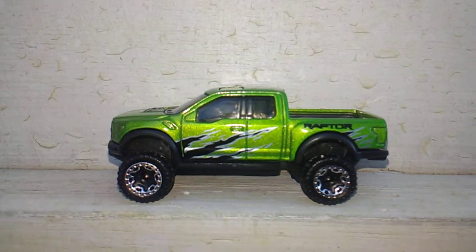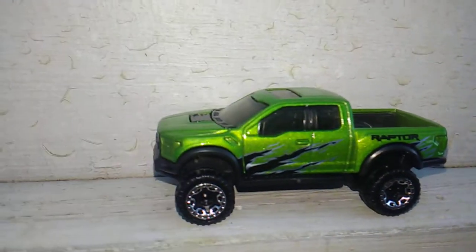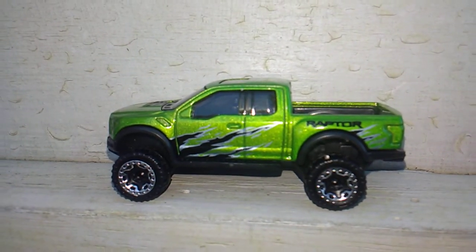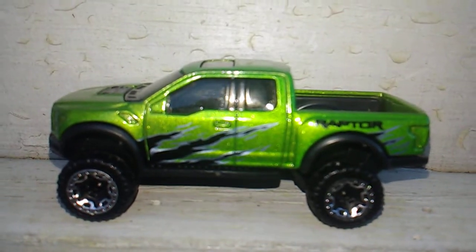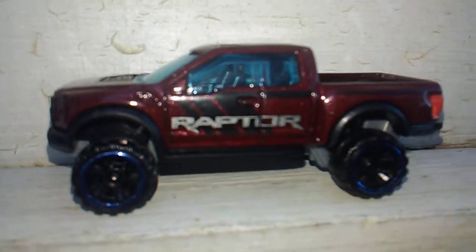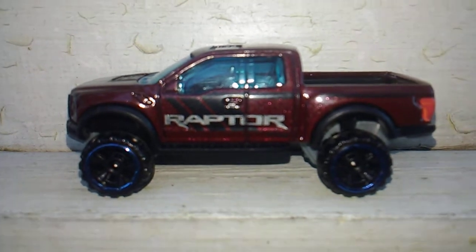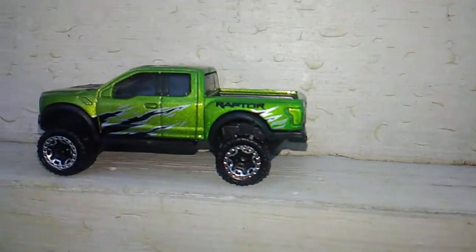Mike got some more wheel swaps done today. First up, this one was in my last video where I had done a wheel swap on it. I didn't notice it but it had a blue windshield in it, and it had those blue lit wheels. So I took this one back apart and took a windshield from a brand new raptor and put it in here. I put the blue windshield back in the raptor, so now it's got blue windshield and blue wheels. Anyway, that's what I did first up today - changed out the windshield.